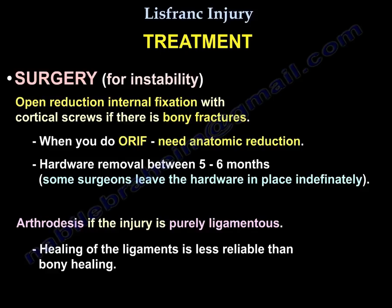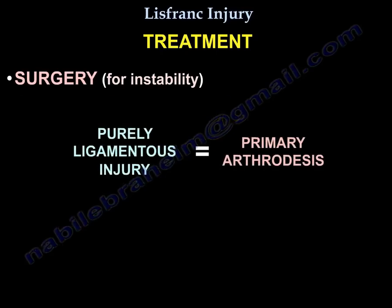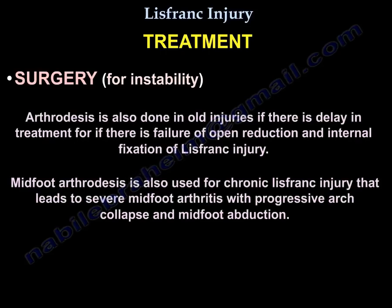Arthrodesis is indicated if the injury is purely ligamentous, as healing of ligaments is less reliable than bony healing. In general, purely ligamentous injury requires primary arthrodesis. Arthrodesis is also done for old injuries with delayed treatment or failure of ORIF. Mid-foot arthrodesis is used for chronic Lisfranc injury leading to severe mid-foot arthritis with progressive arch collapse and mid-foot abduction.